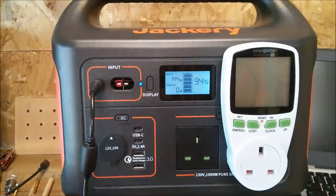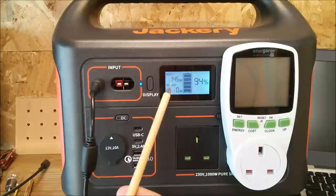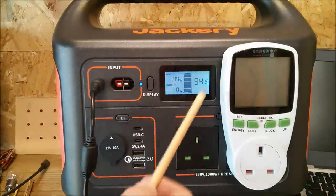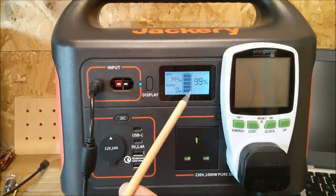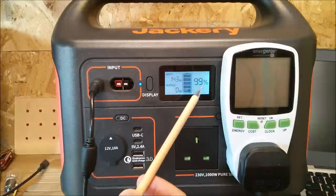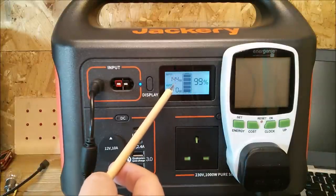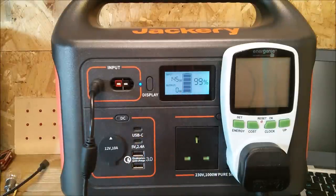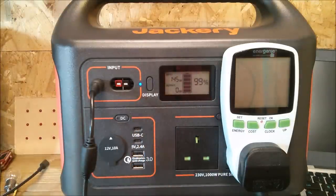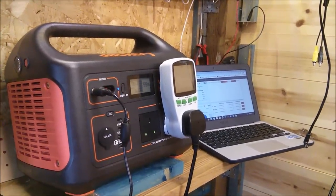During the charge cycle I've noticed that even at 94% it's still charging at 145 watts — it doesn't start ramping down at 90%. At 99% state of charge it's still taking in 145 watts. So when does it do its constant voltage phase and its balancing?